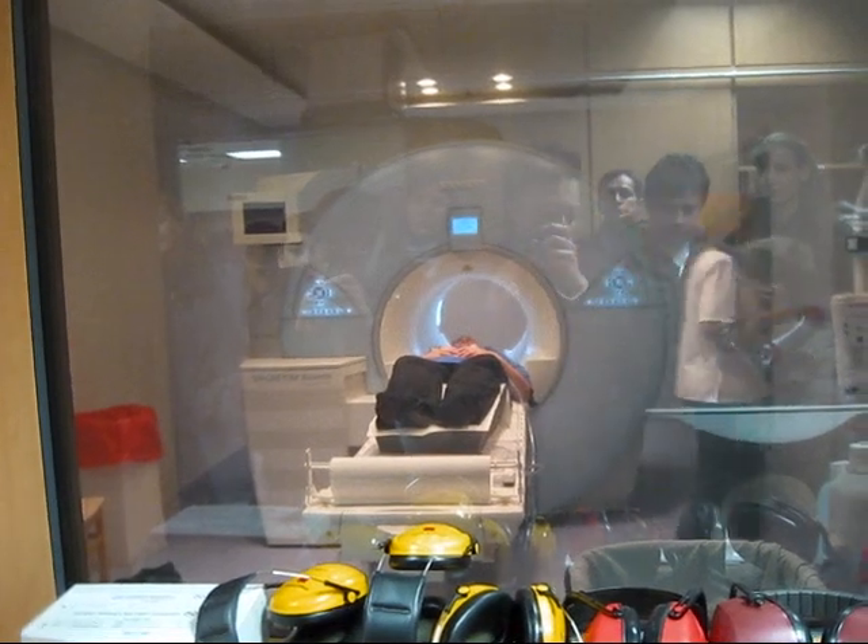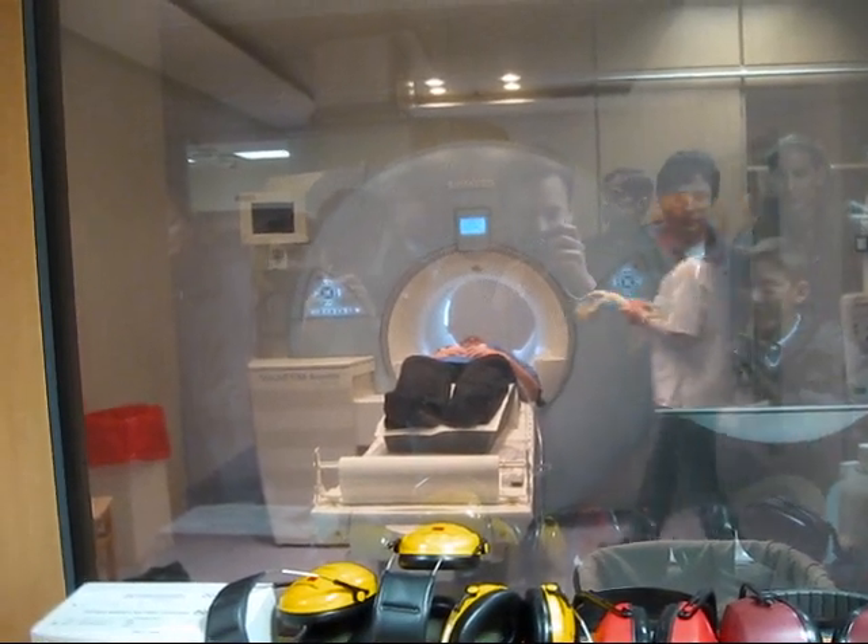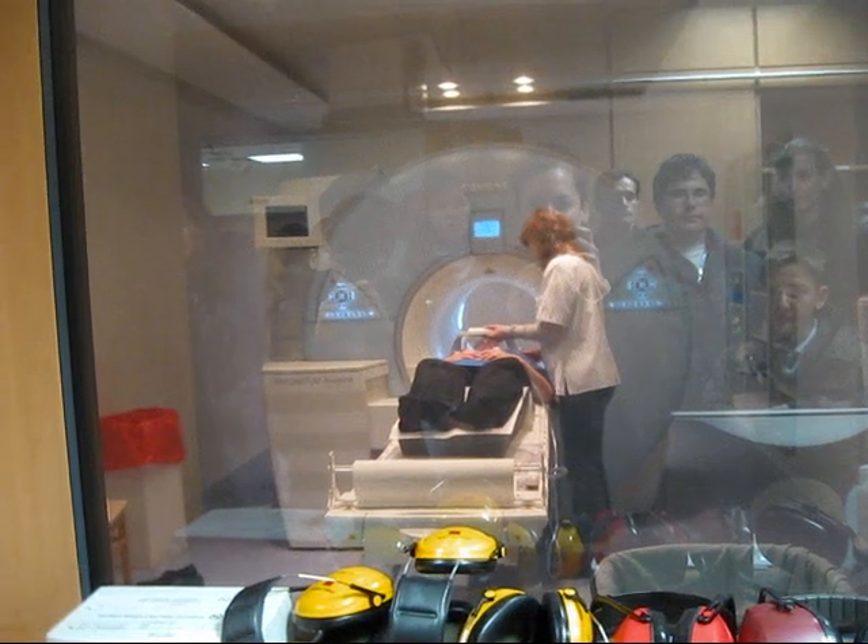You can probably hear a noise that sounds almost like a singing bird. This is actually the helium cooling for the MRI device.